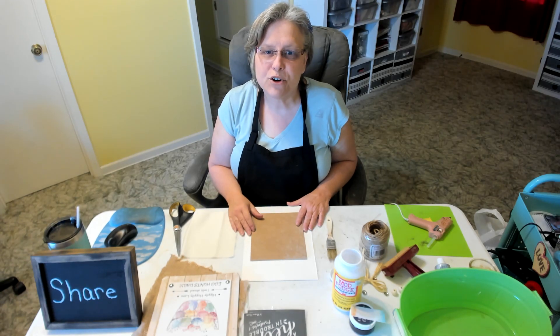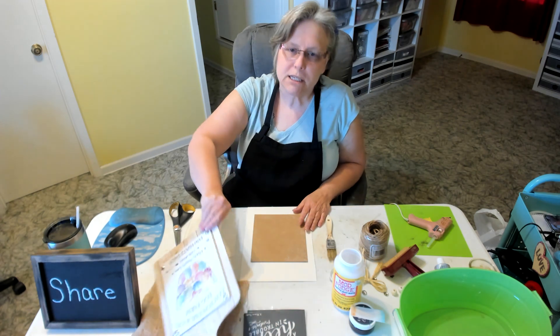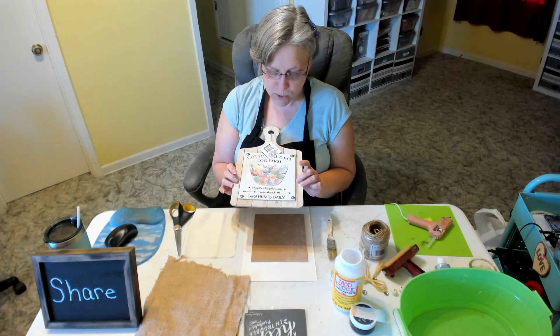Hello, Liz here with Liz's Crafts! How is everyone, my dear crafty friends? So today what we're going to do is take this Dollar Tree board and turn it into something a little bit different.